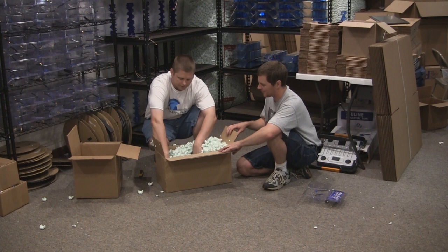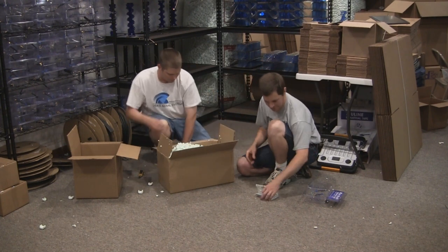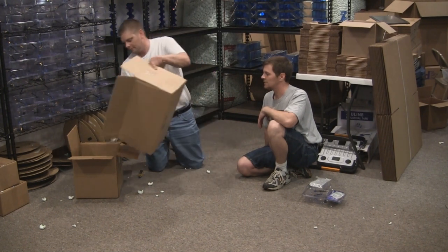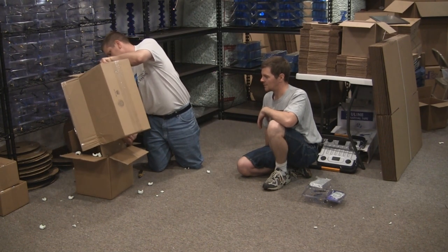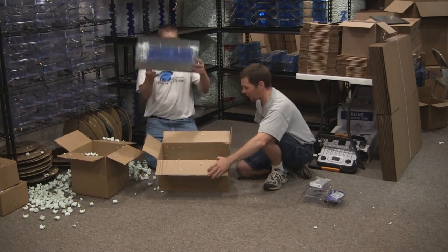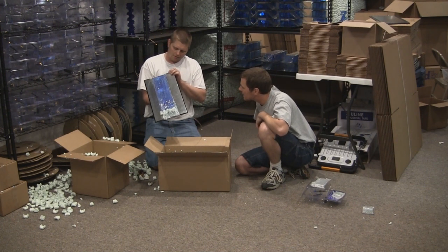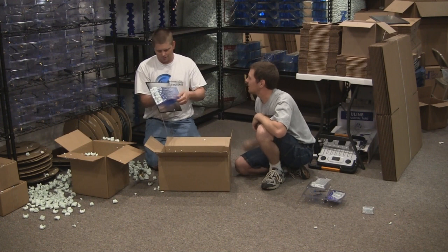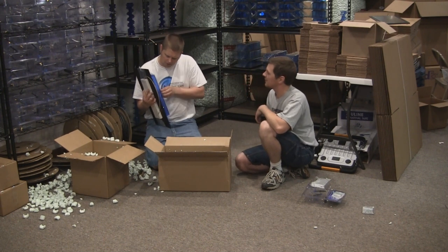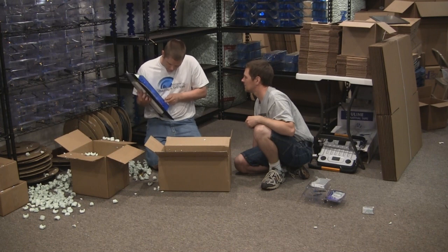Let's dump the peanuts out. I'm going to find the transmitter and receiver. There it is — there's the receiver, there's the transmitter. Those are fine. So here's your typical order after we just got done brutalizing this box. Let's flip this over and inspect the antenna. I am not seeing any cracks, no crinkles, no scratches. No damage? Nothing at all. The cover is still on there nice and tight — the glue didn't even come loose.